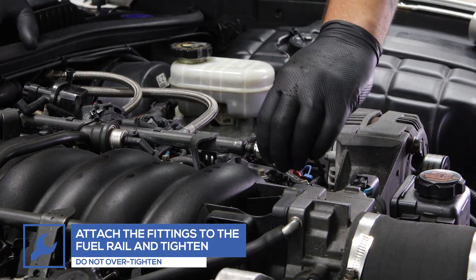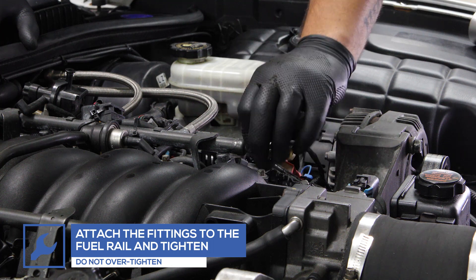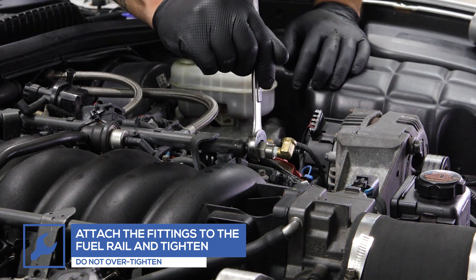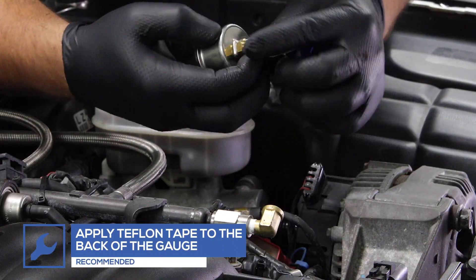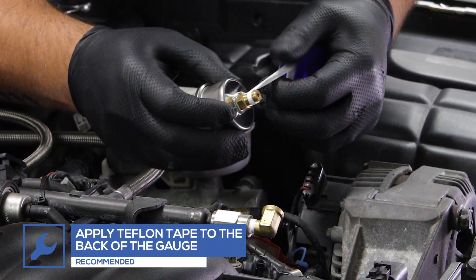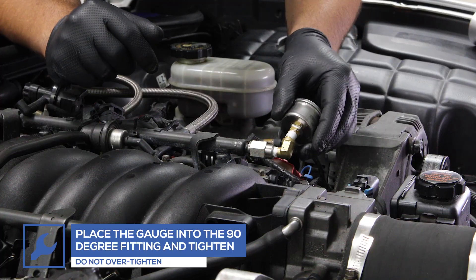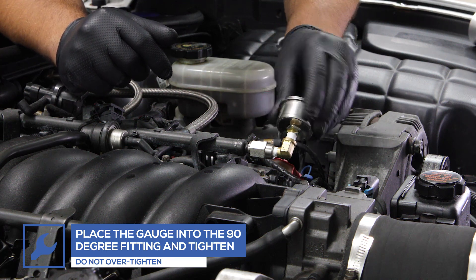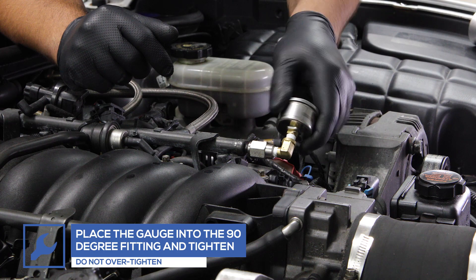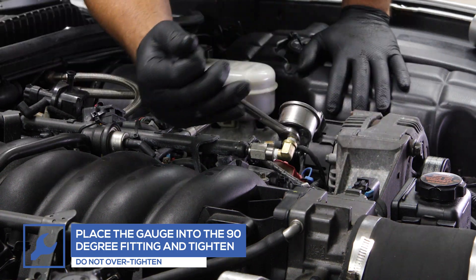Attach the fittings to the rail and tighten. Apply Teflon tape to the fitting on the back of the gauge and insert the gauge into the 90-degree fitting. Tighten using a 12-millimeter wrench.